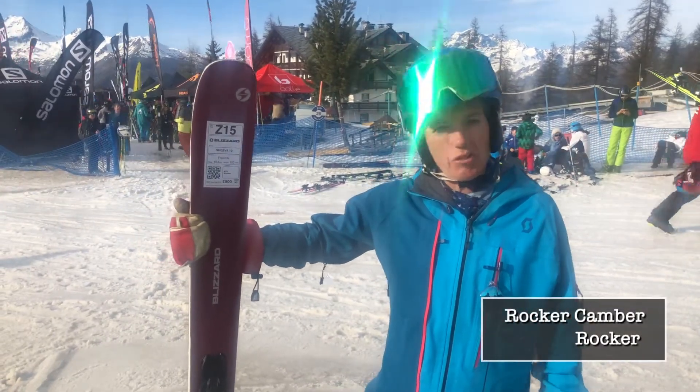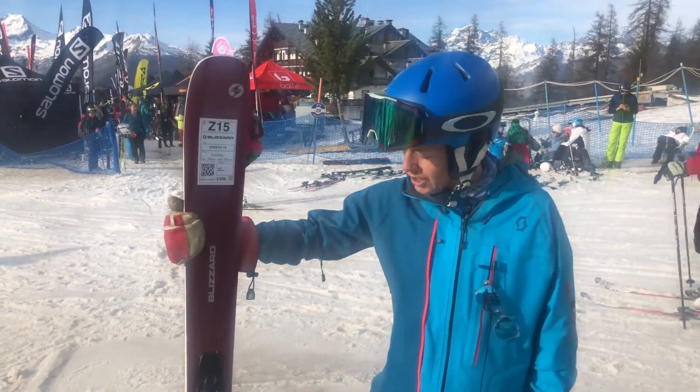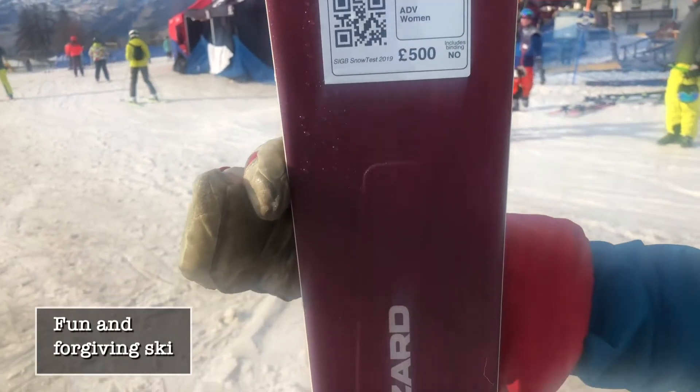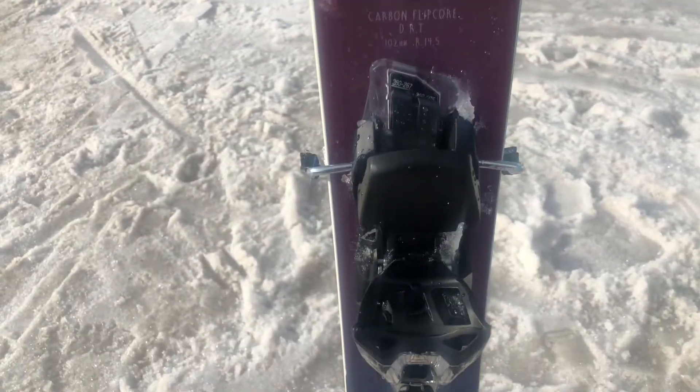However, it does ski narrower. You really, really do feel that you can actually throw it around on the piste, off the piste, on the crud. What's really good is it's a 14 meter radius, so you can actually make it work quite hard on the piste and still get some enjoyment.